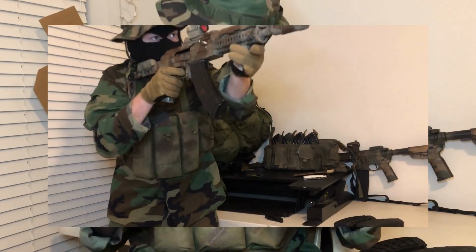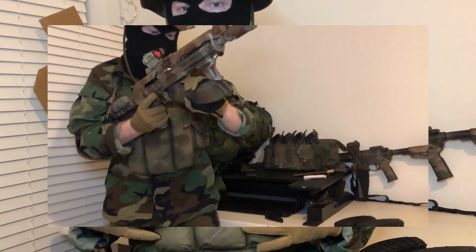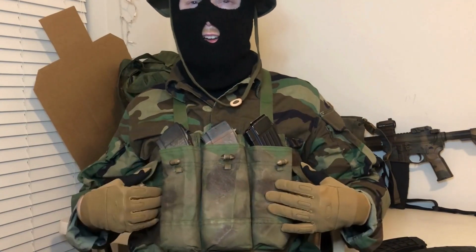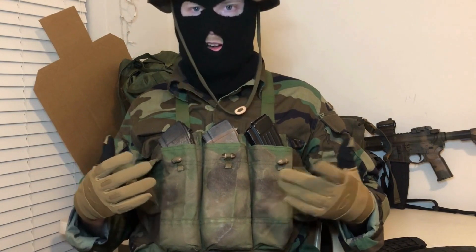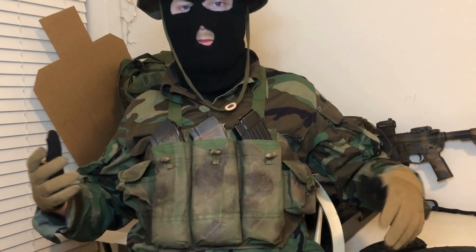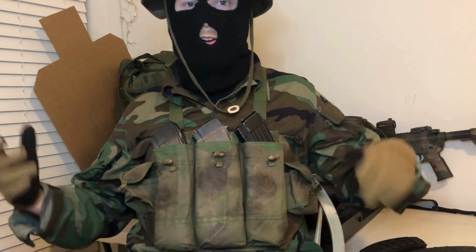The mag pouches hold three rifle mags, which isn't that much, but it's better than nothing if you're on a budget. There are also other types of Chi-Com chest rigs — one that fits four AK mags, and if you have an AR-15 or smaller mags, an SKS chest rig that has five mag pouches. My brother has one and might do a review on it in the future. There are also two little small pouches — they're kind of useless honestly; maybe they're for grenades or something.